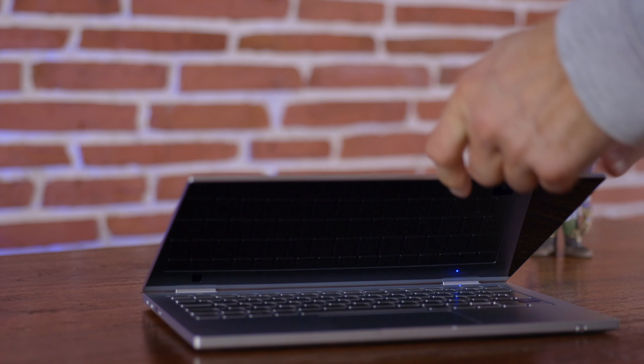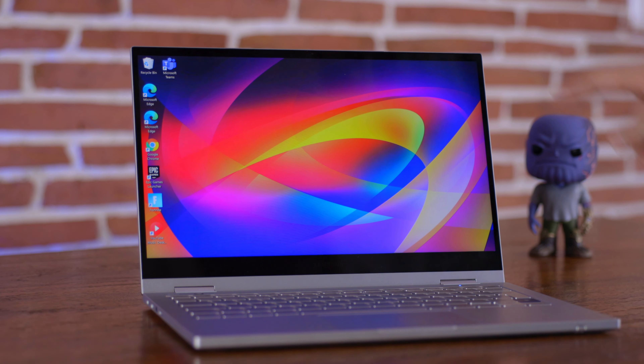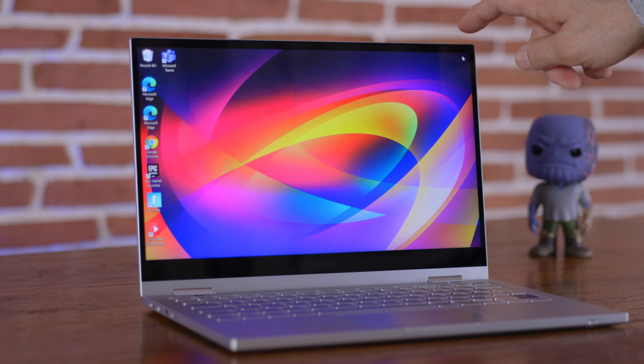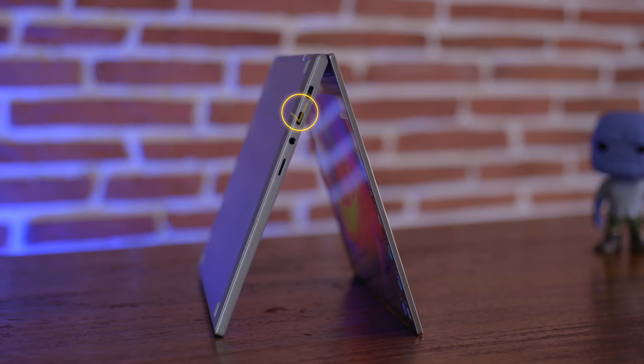The second you start using the Galaxy Book Flex 2, you notice how strong the hinges are — you need two hands to open and close the lid, which reflects the build quality. However, when you open the lid, the screen still wobbles a bit more than I'd like. This new version is not just a processor upgrade; it has only one Thunderbolt 4 port, not two as some publications suggested.